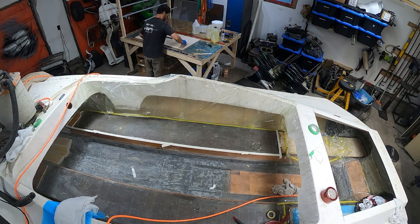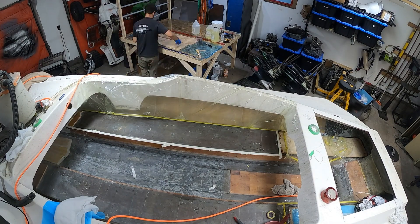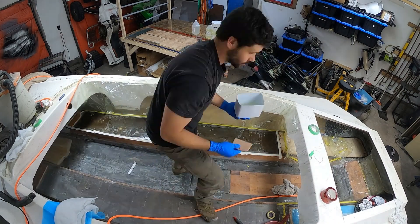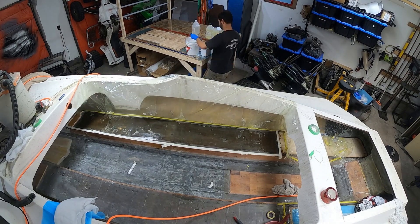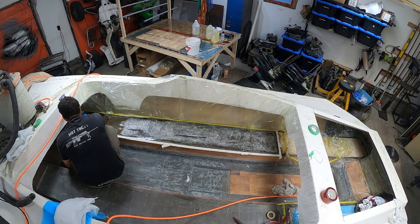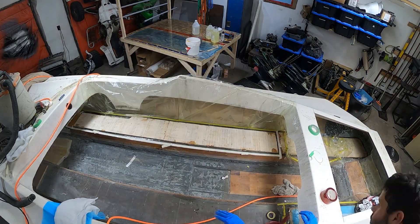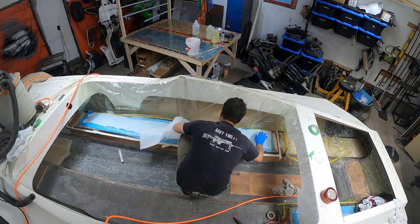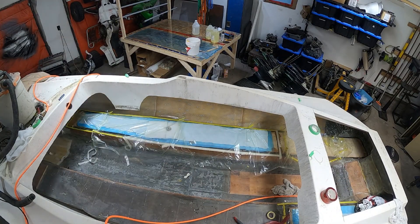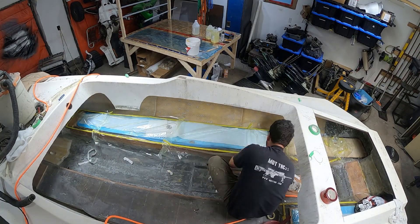Mixing up some epoxy, spreading it around on the back of the balsa using a Bondo squeegee — seems to be the easiest way to push it around. Then jumping in the boat and doing the same thing on top of the sponson. Getting back out, adding cabosil mix to the epoxy to make an adhesive, back in the boat spreading it around with a cheap V-notch trowel. Spread that around, get back out, throw the balsa in, add the release cloth, breather, and a little aluminum fitting, then close the bag up and throw some vacuum to it.